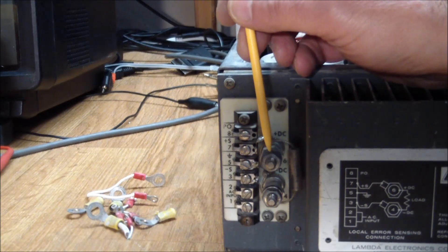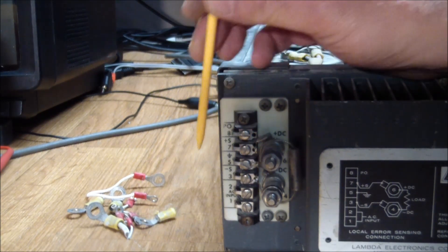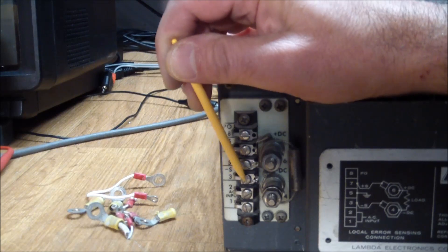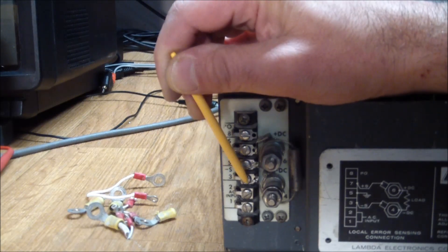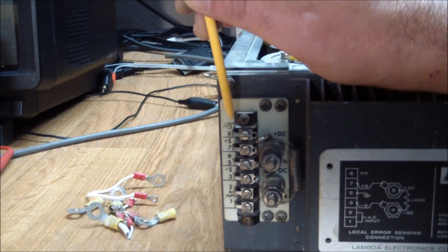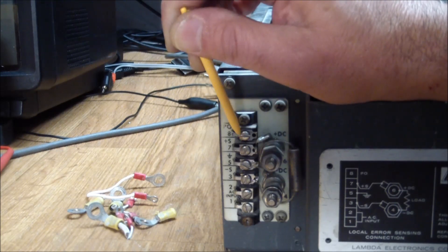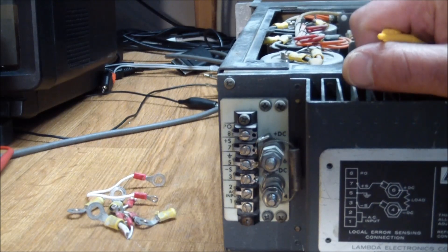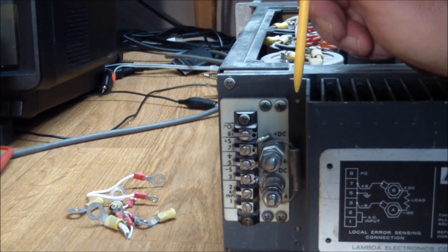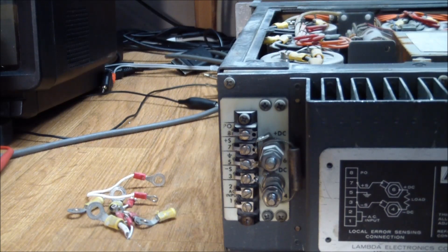Generally this makes sense comparing it to the diagram. We have the main DC plus and DC minus outputs. Going from the bottom: AC in, the two AC ins, S-minus which is the minus sense input, ground which is not connected to the chassis — so it's an internal ground isolated from the chassis — positive sensing, and PO which means parallel operation. If you're hooking up two or more of these in parallel to get more current, you'd use that terminal.